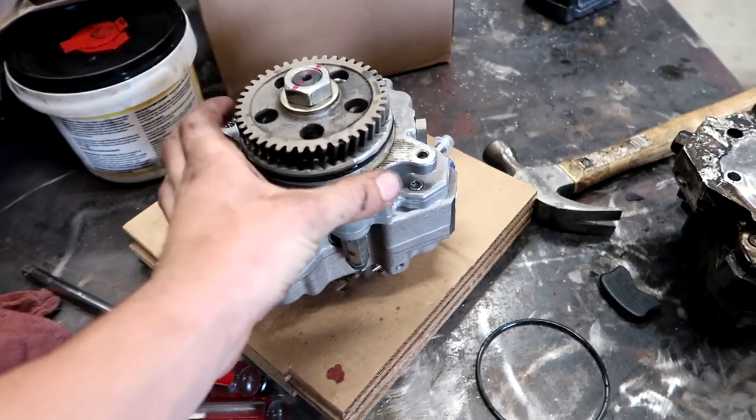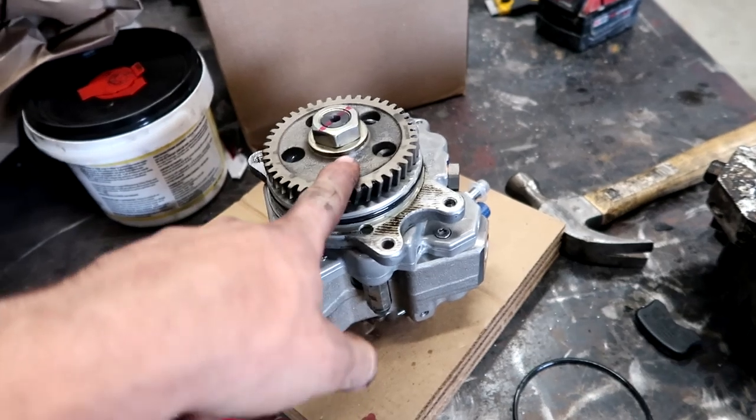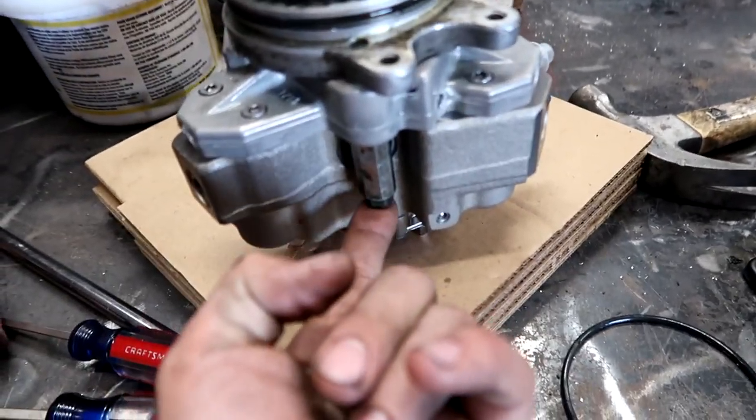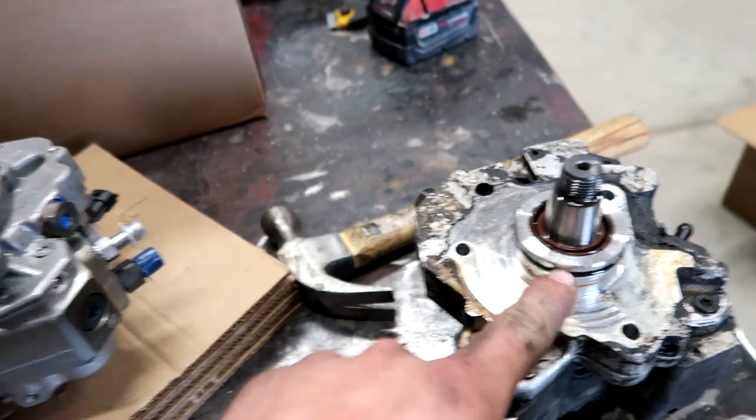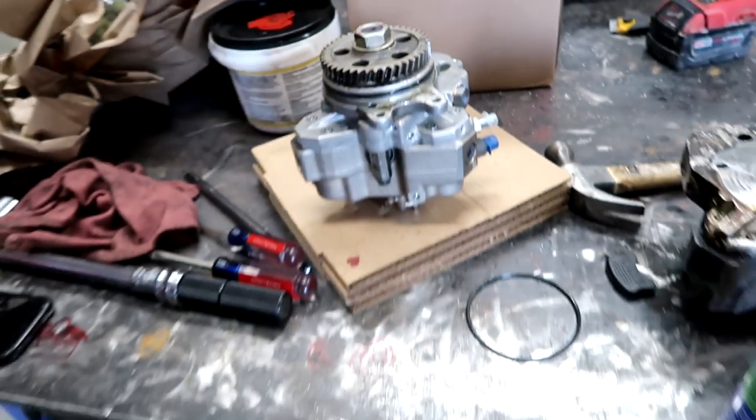We have swapped our face plate over and our pump gear — torqued to 52 foot-pounds on this, 15 foot-pounds on these. The pump came with a new o-ring; we just put the new o-ring on and lubed it up, so we're gonna drop this back into the truck. We were waiting on some fuel lines coming tomorrow, so we'll be able to wrap this up — gonna button some things up and get it ready so we just throw the fuel lines on and call it a day.